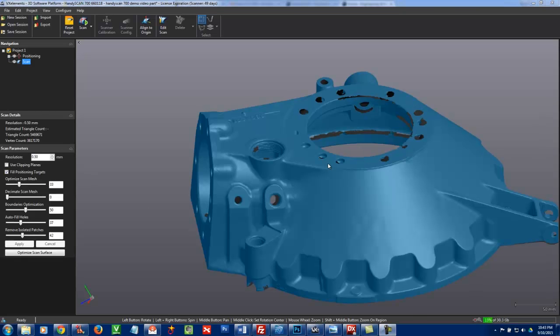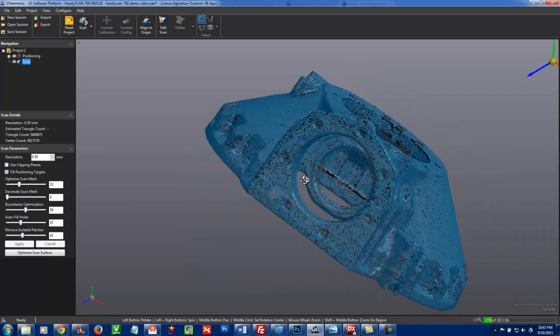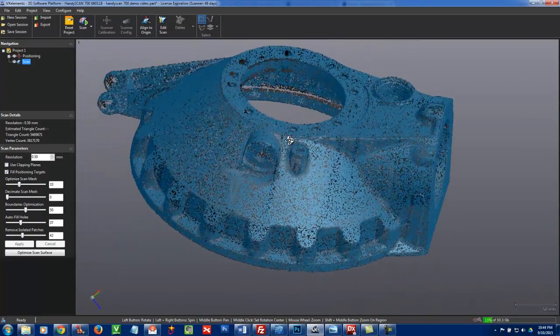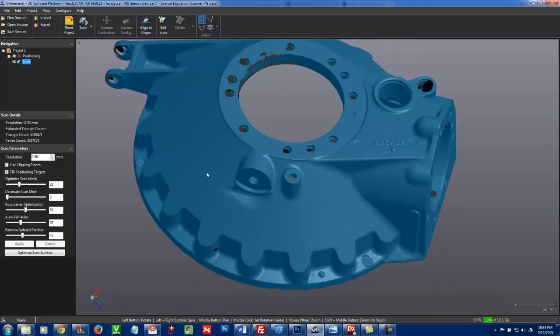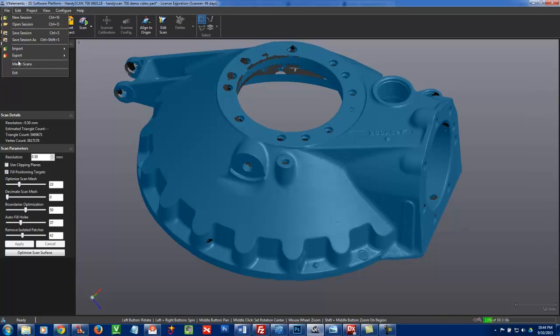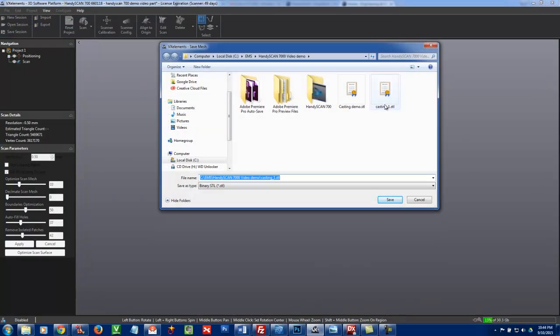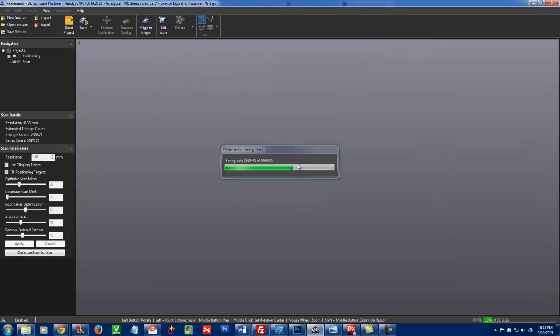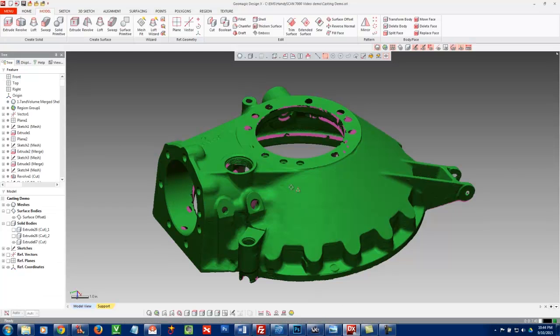We paused the video for processing time, but you can see it's really cleaned up the model nicely and gotten rid of all that data, and our polygon count has dropped down a bit. Next we come in here and export the mesh. Basically it's going to output a polygon mesh in formats like STL, PLY, VRML, and many others. What we're trying to do is take it to a downstream application such as VX Model, which has basic editing and auto surfacing, or in this case DesignX.